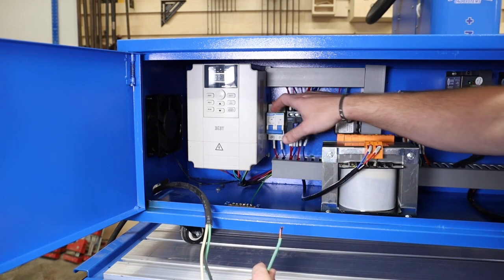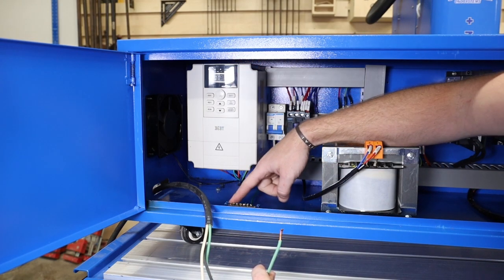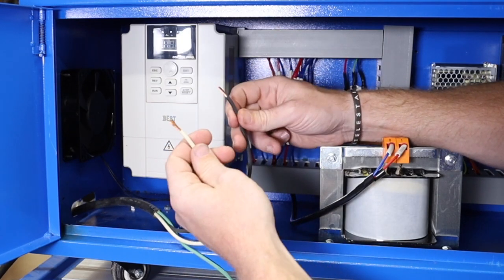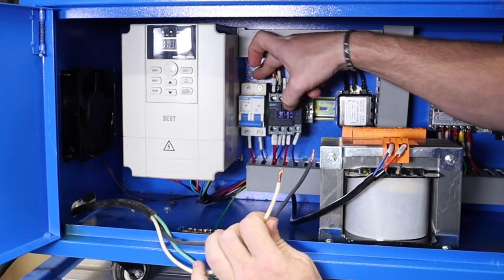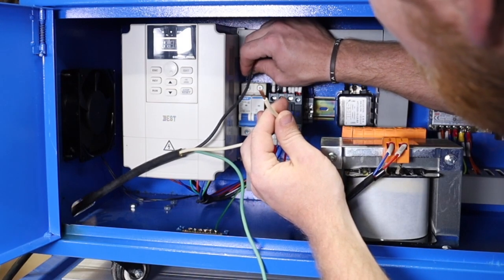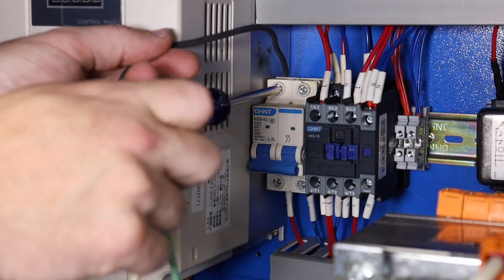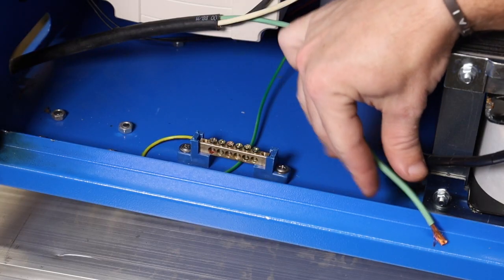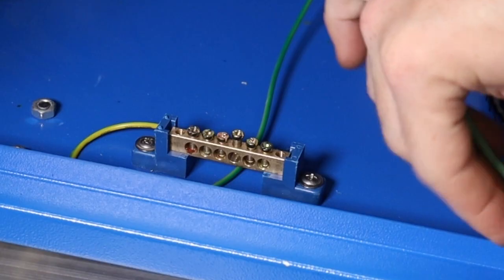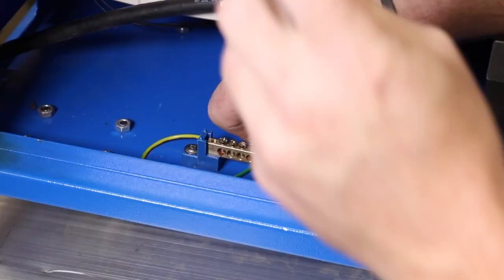Inside the control box you'll see a contactor right beside the VFD, and right below that you'll see the ground bar at the bottom of the cabinet. Take your two hot wires — the black and the white — and connect them into the contactor at the top by putting them down into the little grooves and tightening down with a screwdriver. Then loosen one of the ground bar screws, feed your ground wire into the bar, and tighten it down.